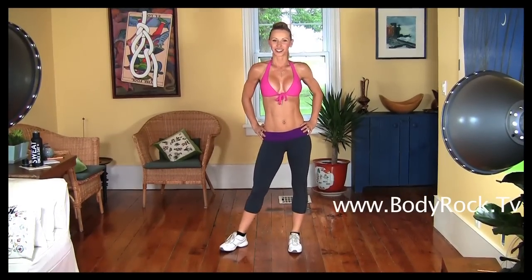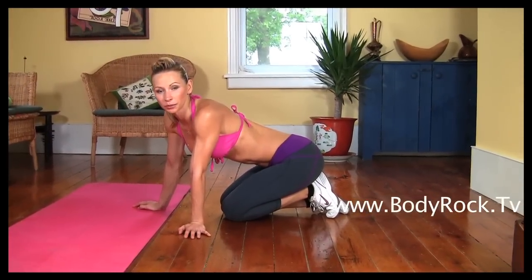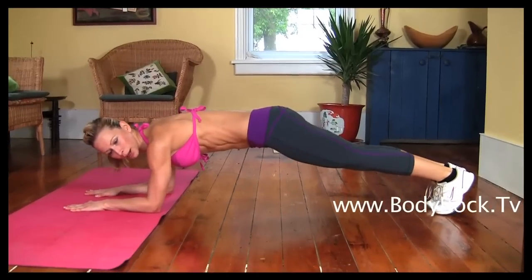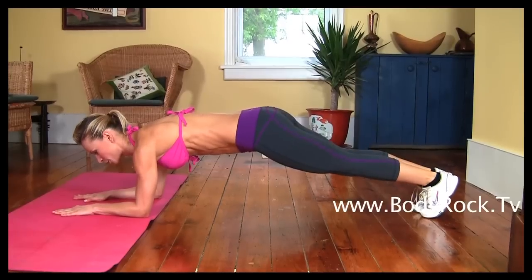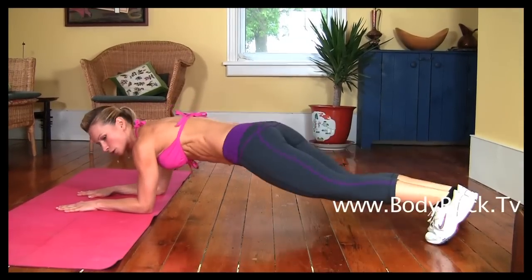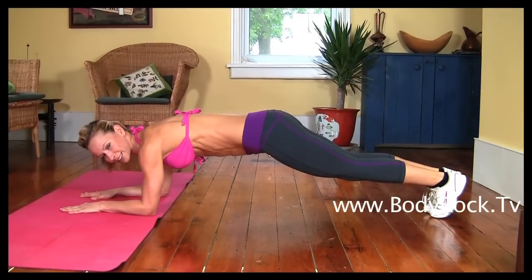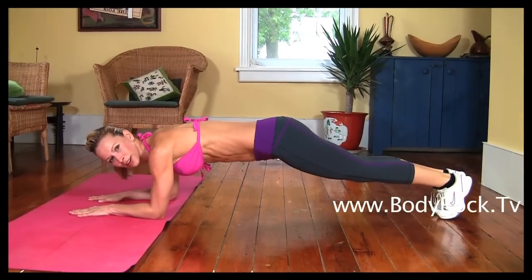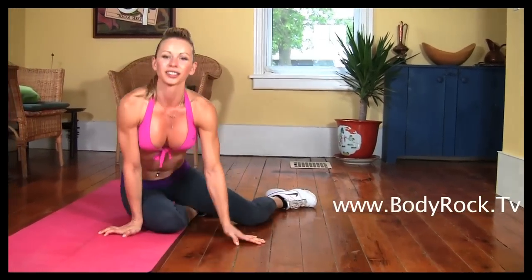Do as many reps as you can during each 30-second interval. The last exercise were elbow plank jumps. Go into the elbow plank — keep your core tight, abs tight, body in one straight line, don't drop your hips. Jump with your feet together to the side, then back to the middle — that's one rep. Then towards the other side and to the middle — that's the second rep. Try to do as many reps as you can during the 30-second interval.